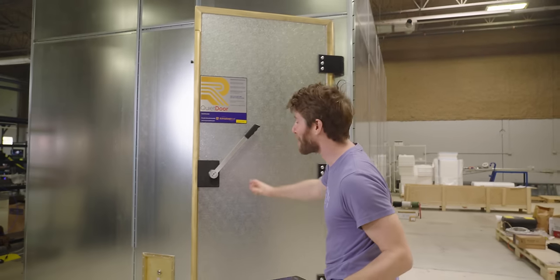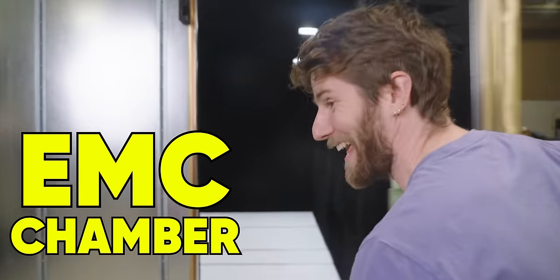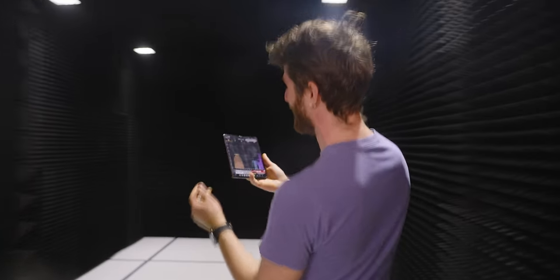After 10 days of construction, our brand new EMC chamber is done. I can't wait to show this to you guys. Watch this.